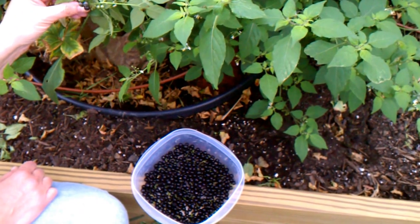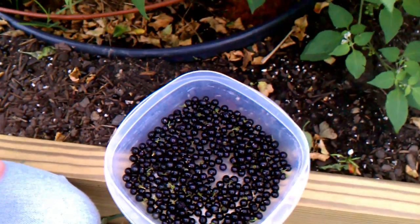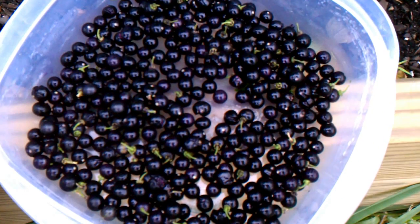This plant grows very, very quickly. It'll probably be done in another couple of weeks, and then I can pull the whole thing out. Enough of the fruit will have dropped that I'll have another one coming up next year.